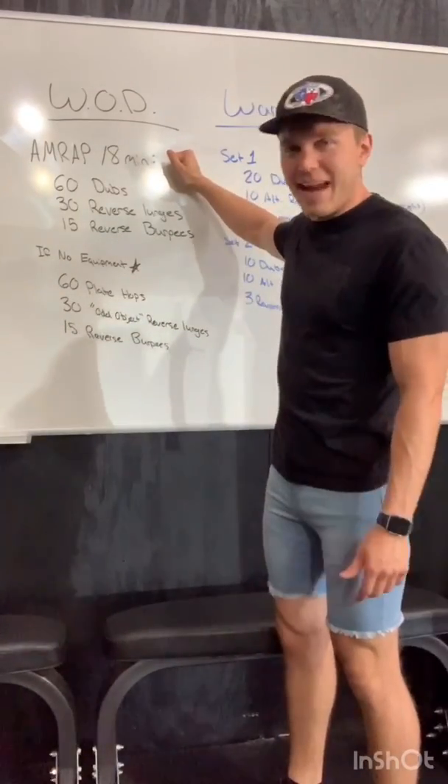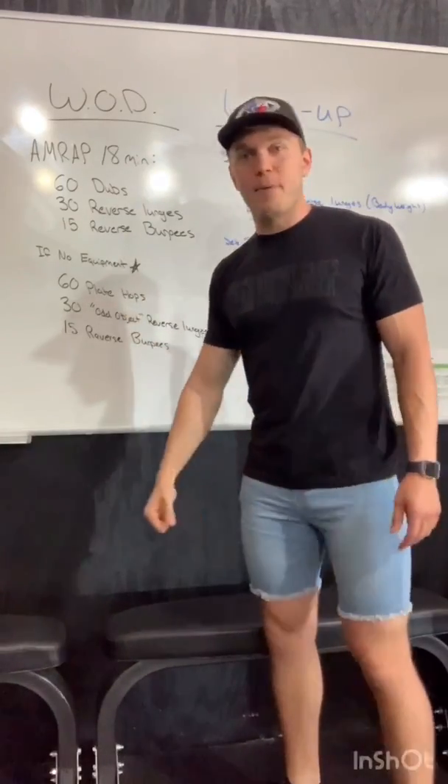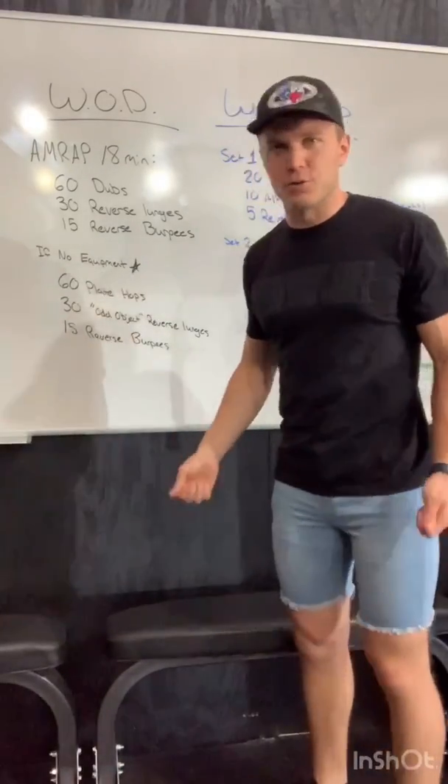Workout of the day is an 18-minute AMRAP — that goes for as many reps or as many rounds as possible in 18 minutes. We're going to start off with 60 double unders. If you can't do double unders, we're going to do 90 single unders with the jump rope.